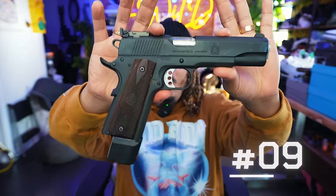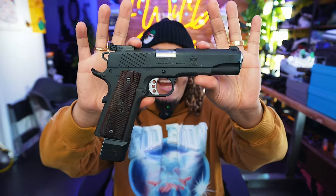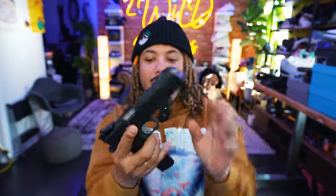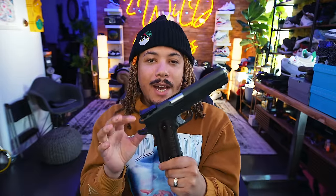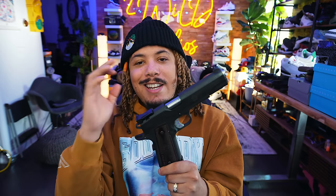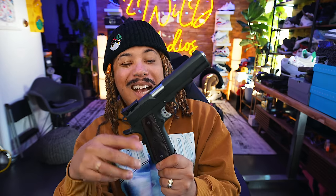Coming in at number 9, we have the Springfield Armory Range Officer Target — this is a 1911 in 45 ACP. As you can see, it has that old-school organic look, giving you that original mil-spec 1911 feel as if it's from World War II. It's a little dusty, I won't lie, but this thing shoots extremely flat. I've actually owned this gun for quite some time and have never really shown you guys how it shoots — I need to do that, and I will, more likely sooner than later.